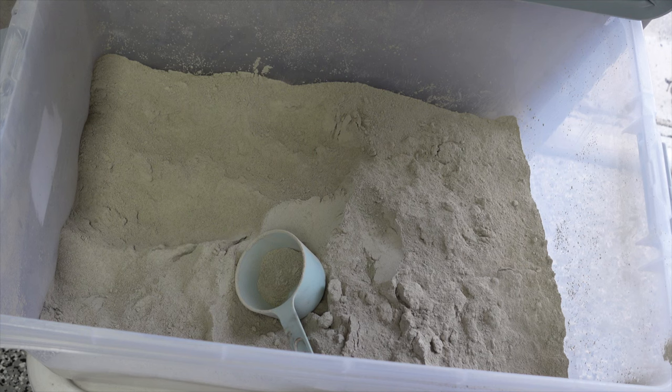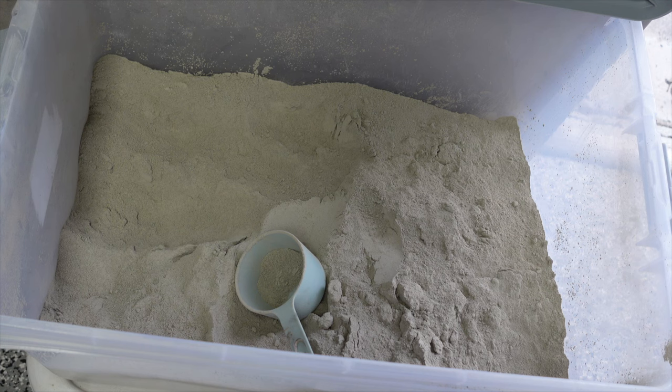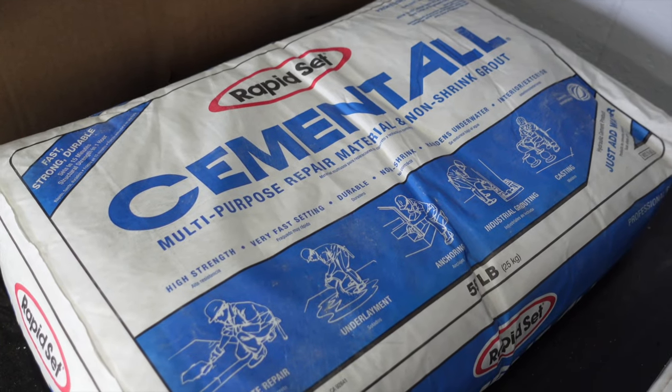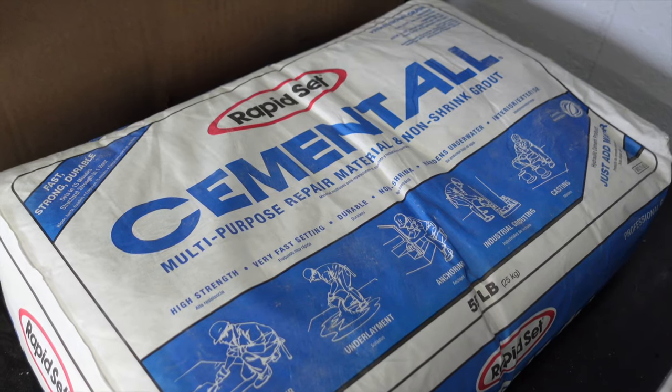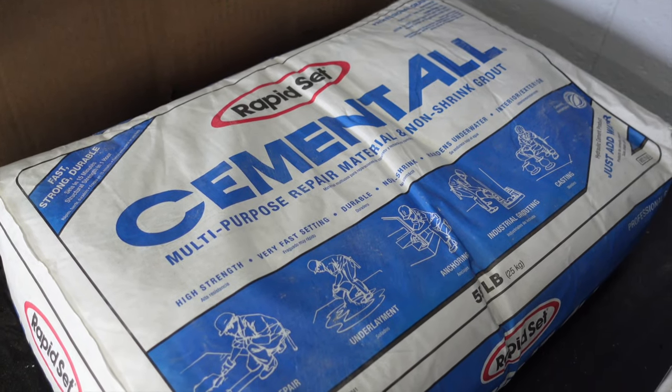I have my cement all here. I like to empty it out into this large tote. I just find it a lot easier to scoop out of here rather than the bag it comes in. This is the blue and white bag of cement all and I buy this from Home Depot.